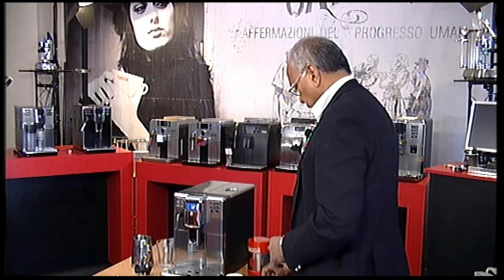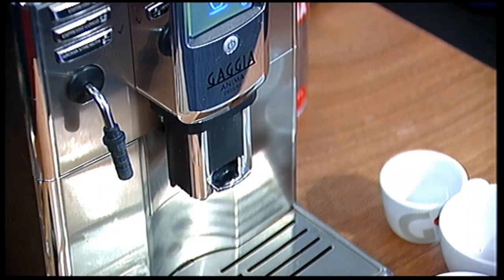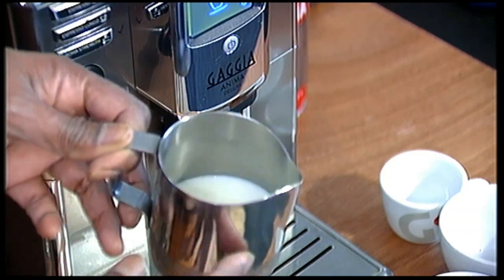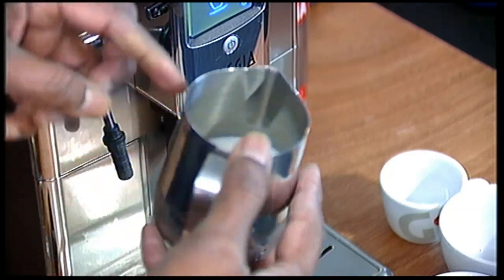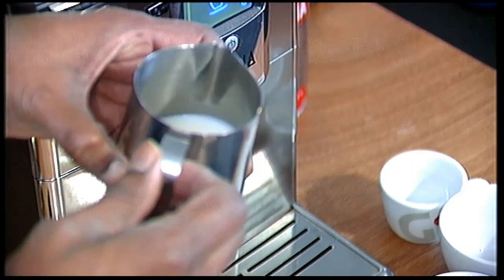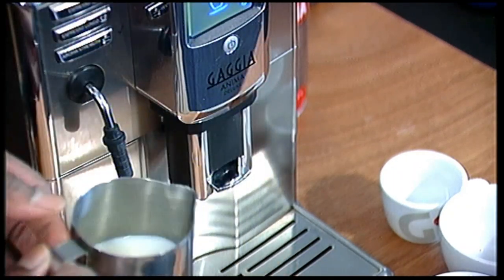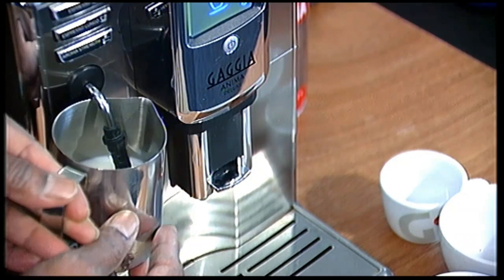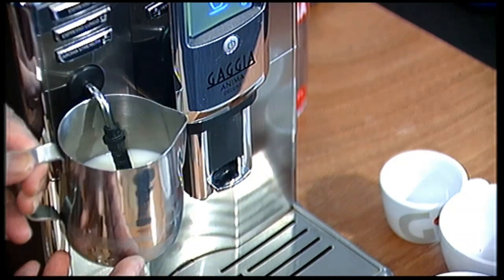So I have got a jug of milk which is about a third filled in this jug. And all I do is just insert the wand just below the surface.